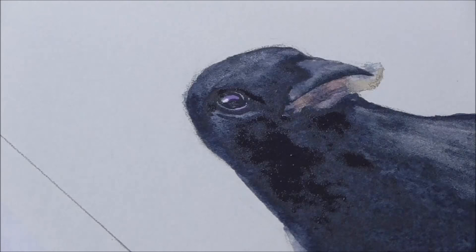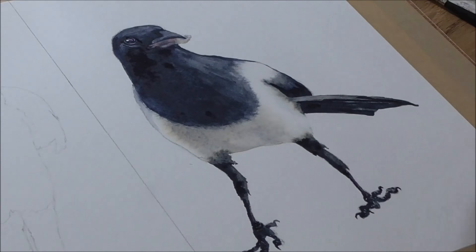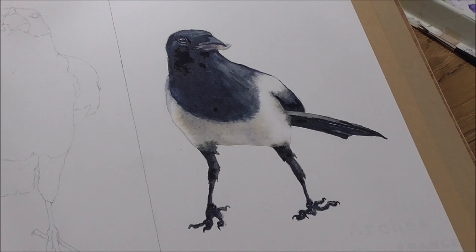And basically that's our magpie done. Just to recap — the colours used: French ultramarine blue, burnt umber, some Winsor violet, and a little bit of opaque white. You can use Chinese opaque white or watercolour white if you want to. And that's our magpie finished. Thanks for watching.